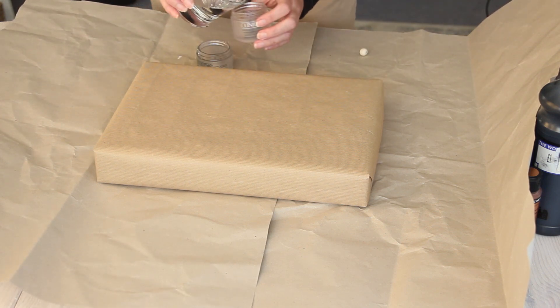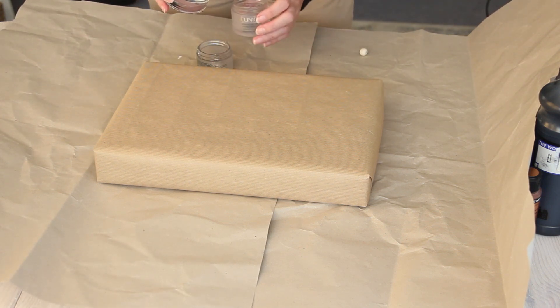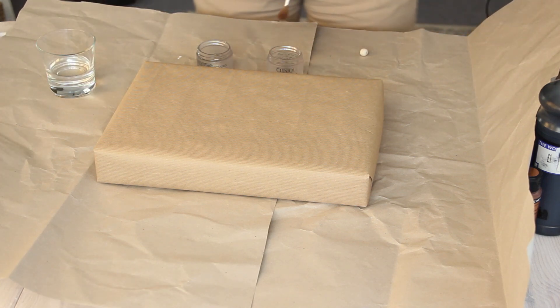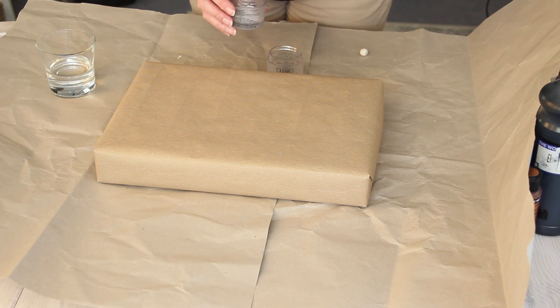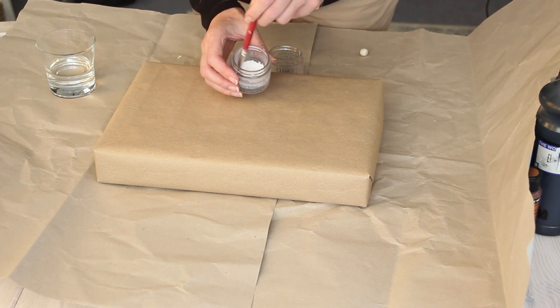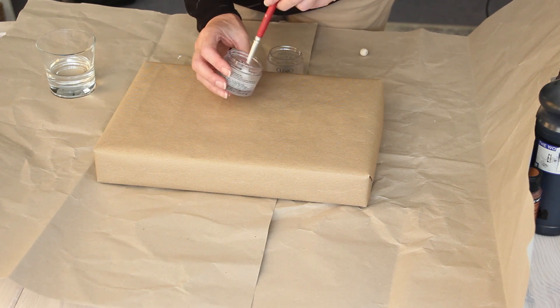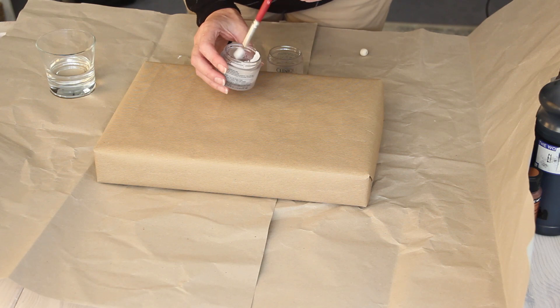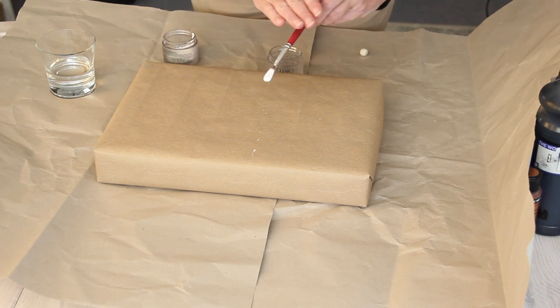I'm watering down the paint slightly and really mixing it in well with the paintbrush. Just to let you know, the paint gets everywhere - so either put something underneath the parcels to protect your work surface or do this outside. Then just flick the brush towards the gifts, starting with the white paint first and finishing off with the black paint.